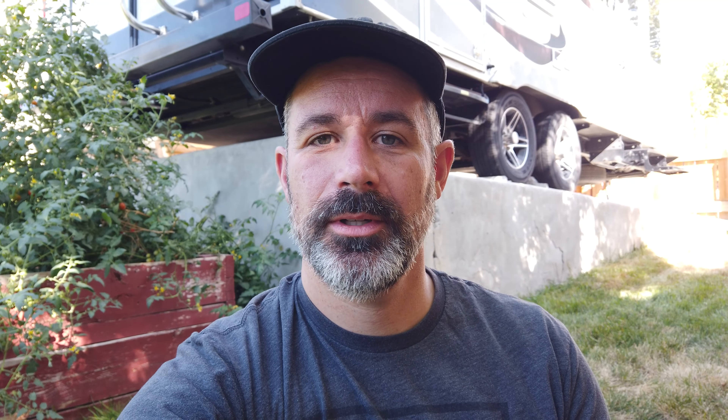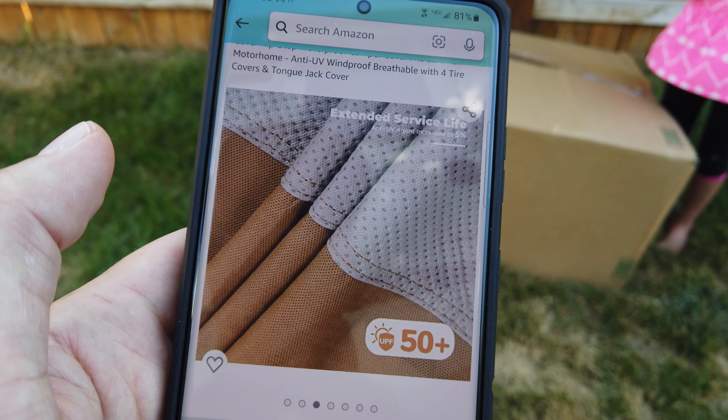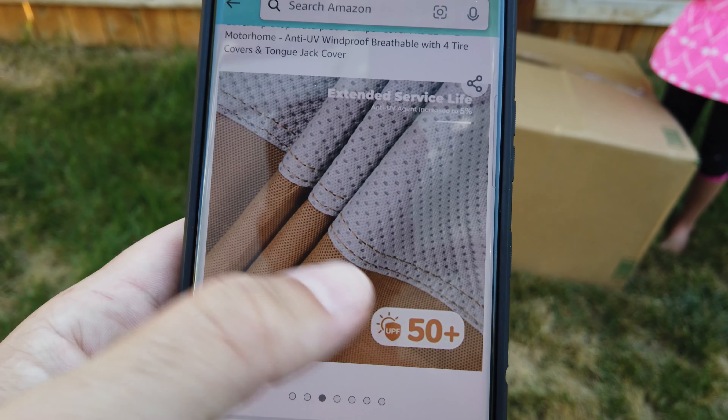One way to circumvent that is by putting it under a roof of some sort, maybe inside an enclosed garage. The problem with that is our trailer is completely covered with solar panels on the roof, and I utilize those solar panels on a daily basis to charge my electric car. So I don't want those panels covered under a roof. A good compromise is a fabric RV cover, and my plan is to cut out a portion of the roof of the RV cover so it can go on either side and underneath the solar panels.